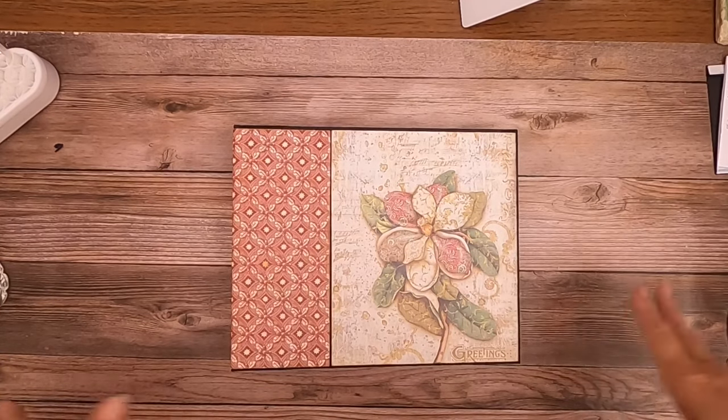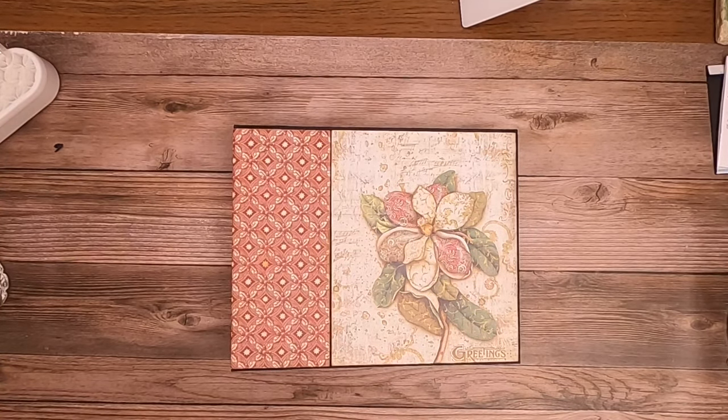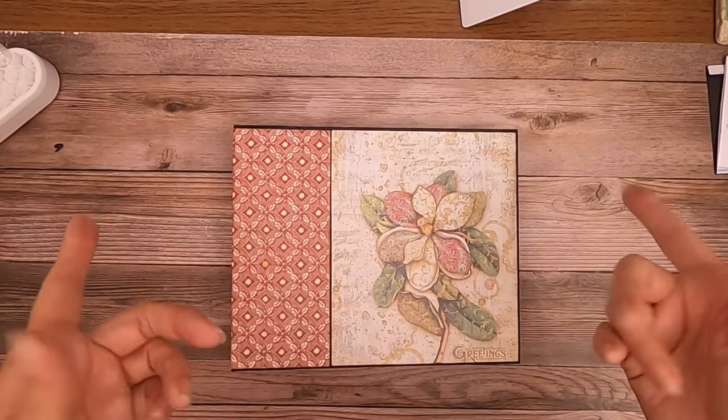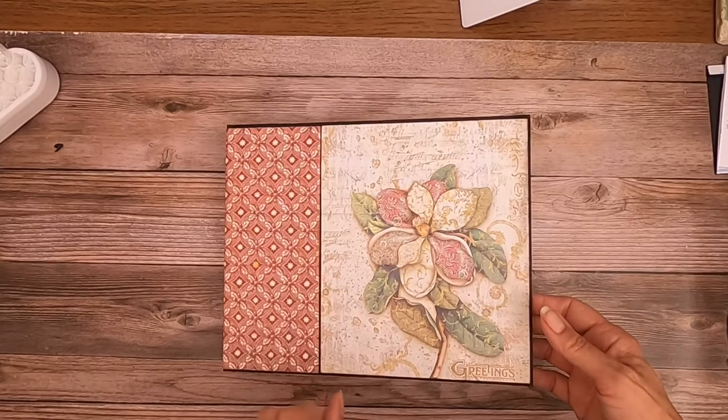Hey everybody, it's Daphne from Scrap and Creta. I finally finished another album. This is Christmas Greetings from Stamperia. I hope you guys enjoy the walkthrough. The tutorials are now up online if you guys are interested in building one of these.